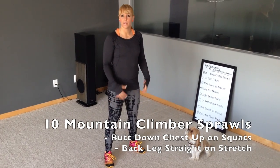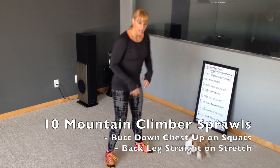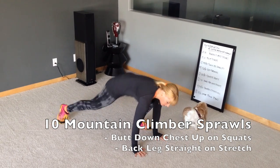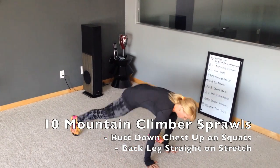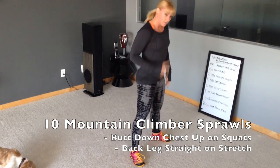First up you've got a mountain climber sprawl. This is a combination hip stretch and squat — you're doing 10 of these. Think about keeping your chest up and your butt down. So you'll stretch, stretch, squat. That's one, two.